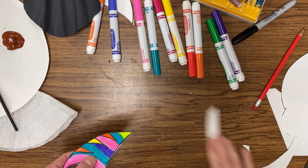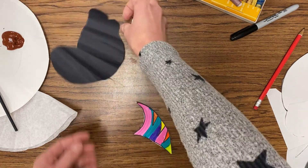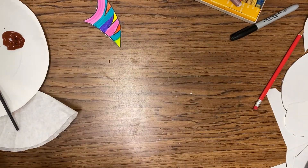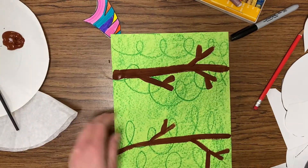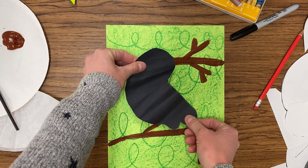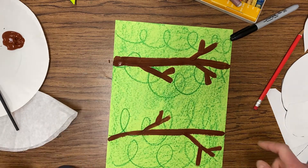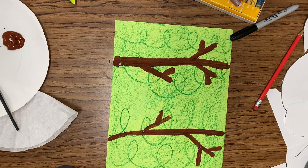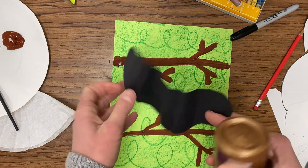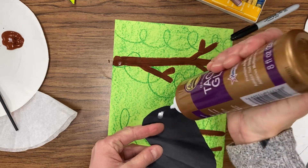Now that we have that beak cut out, go ahead and remove your supplies — move those to the side and clean up your workstation a bit. Bring in that background with those brown branches, our jungle background. We're going to put our bird on the paper just to see where the legs will go on that branch. Then using a glue bottle or glue stick, you are going to flip the bird to the back and add dots of glue — remember, dot, dot, not a lot. Work your way around the outside of the body, not putting the glue too close to the edge, and then add a couple of dots right down the middle.